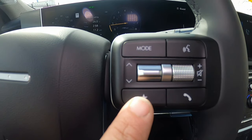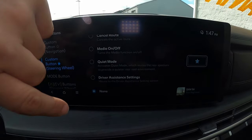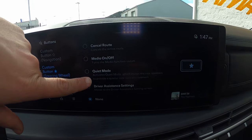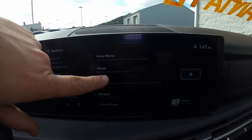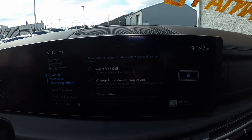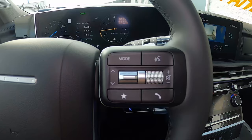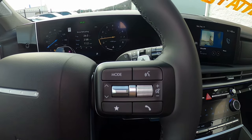There's also a star favorites button. Pressing it lets you assign a single function — driver assistance settings, maps, home screen, voice memos, or even rejecting a call — whatever you want that button to do. So you have a single-function favorites button and a multifunction mode button on the steering wheel.